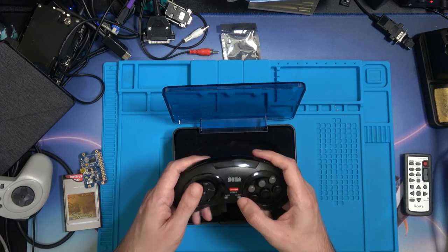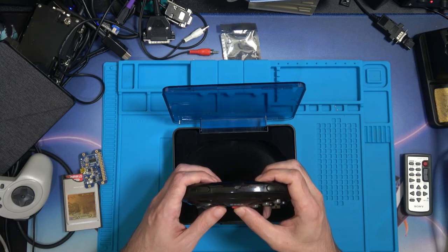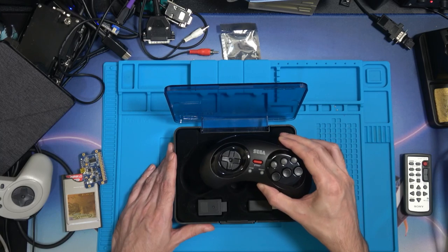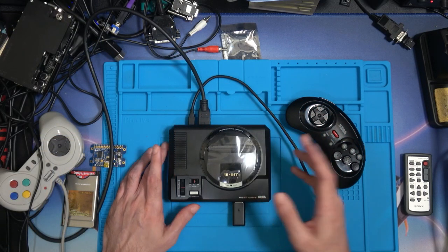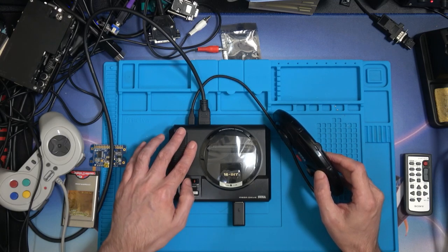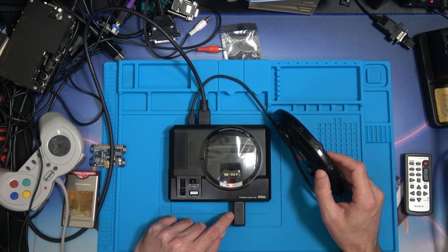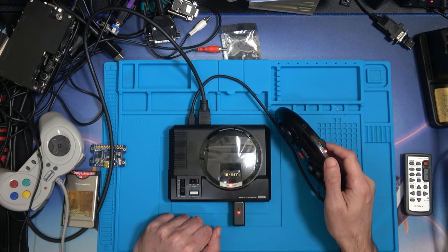Let's see if there's any charge on it when you start it. There we go - red light, it's trying to sync. Let me find something to plug this into. That thing being the Sega Mega Drive Mini - no idea why I didn't mention it. Let's get this synced - red power light, it's trying to find it. Press Start and hold it.